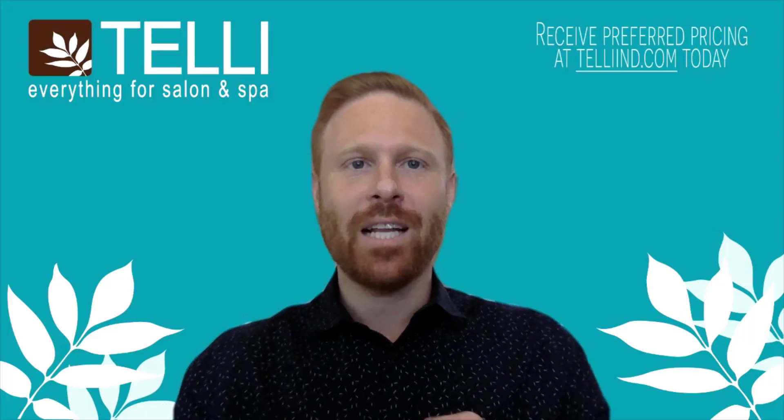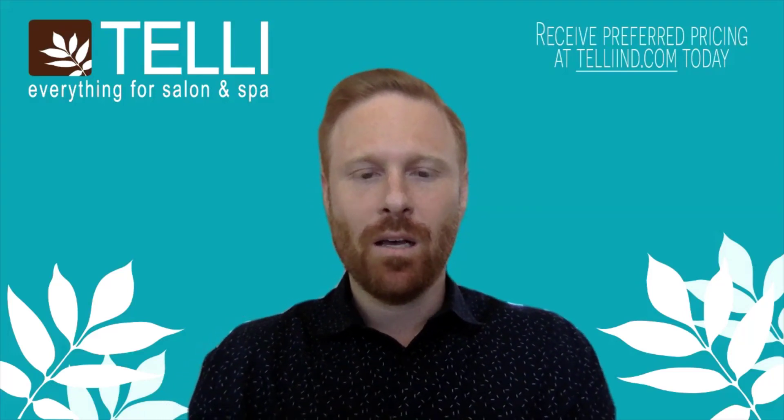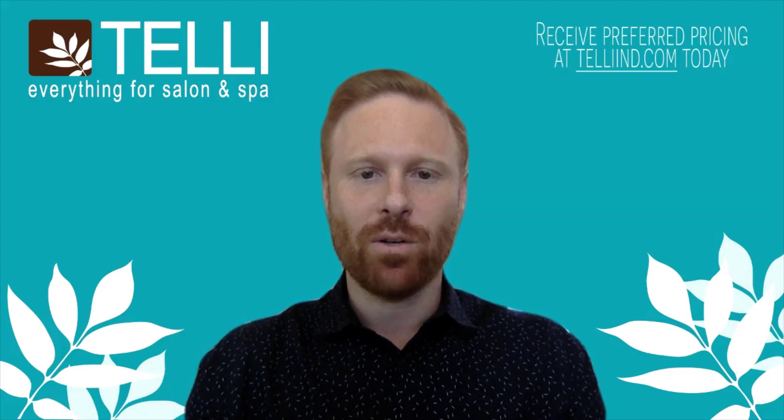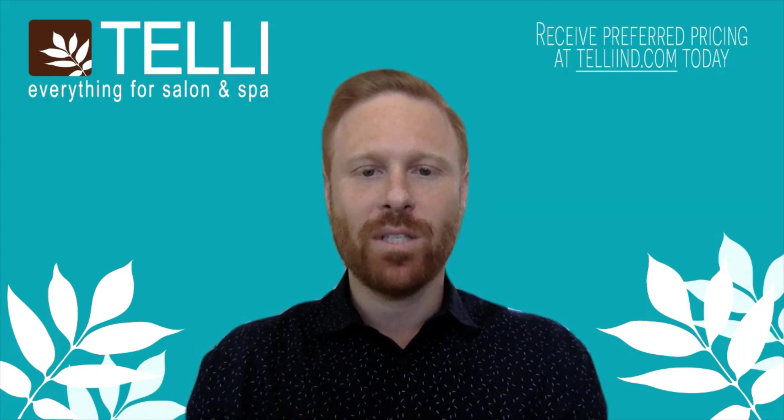Hello, everyone. I hope you're as excited today as I am about this session. My name is Ryan Martelli, and I am the Vice President of Sales at Telly Industries. We are the proud sponsor of today's All About You session.